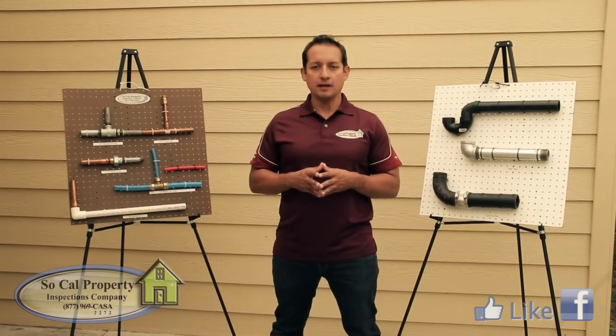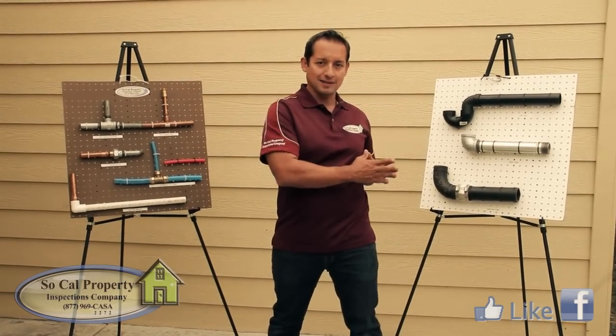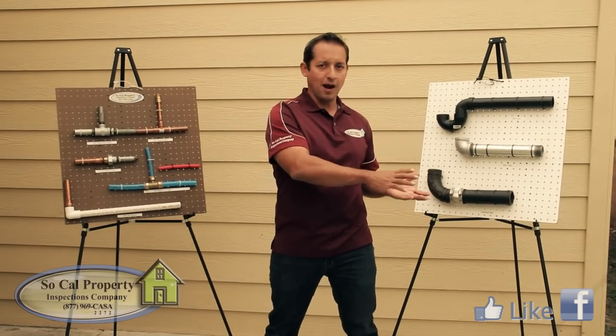The plumbing system can be separated into two main categories: the supply lines and the drain lines. Supply lines bring water to your home and drain lines take water away from your property.